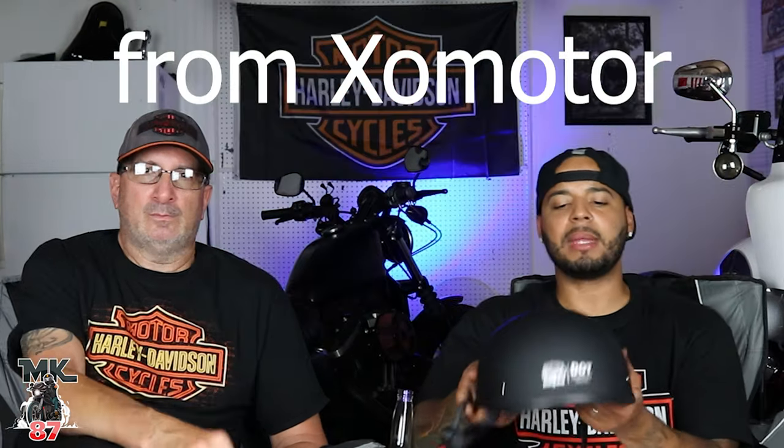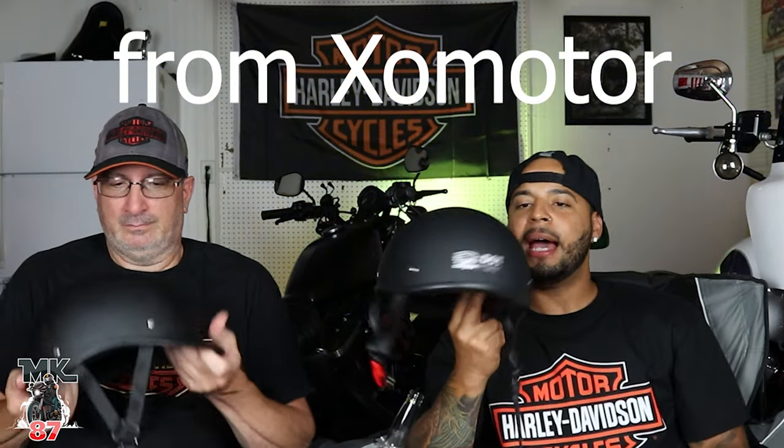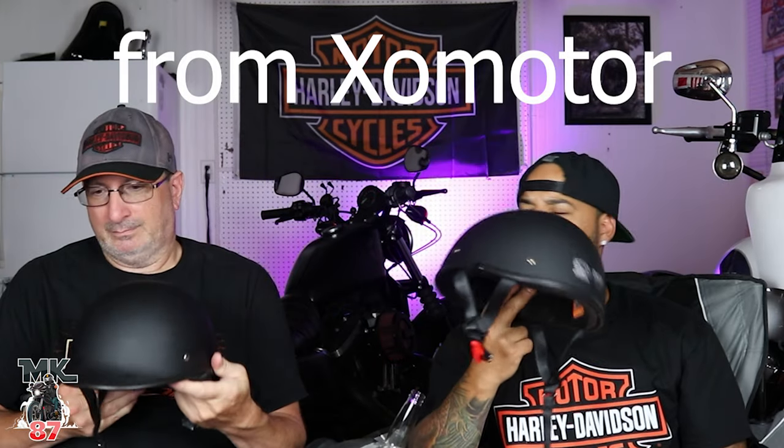Welcome back to another video, guys. Welcome back to another hot day in my garage. So today we're gonna be doing a little helmet review on these ABS shell helmets.